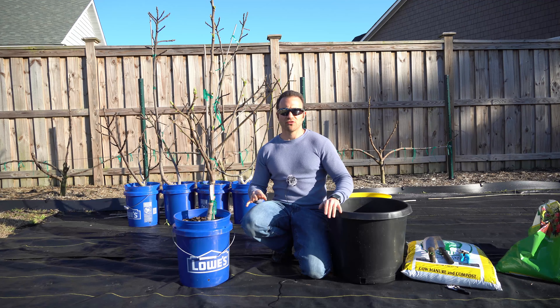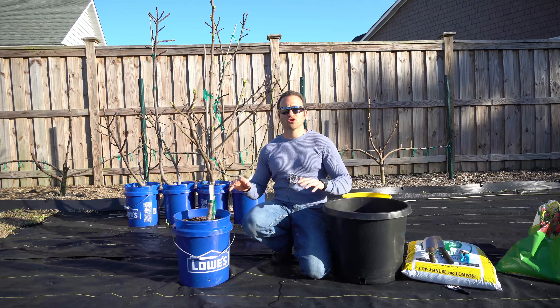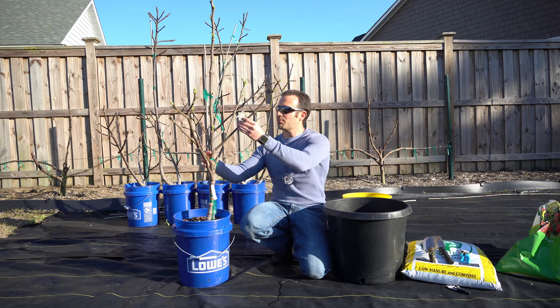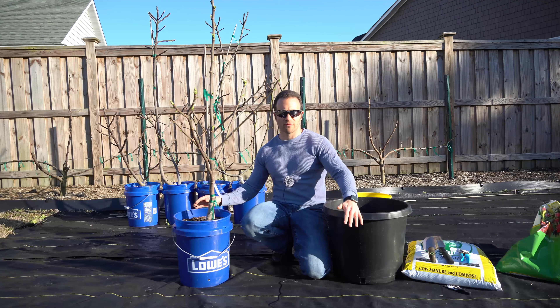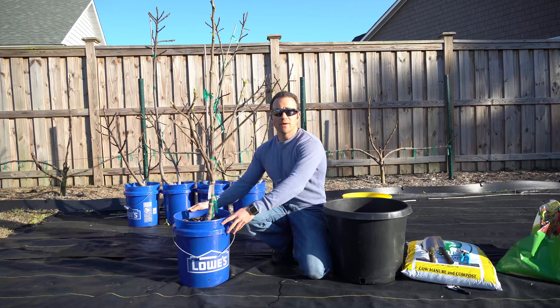Root pruning is not only mandatory for the overall vigor and production of a fruit tree but it is mandatory for the health of the tree itself. There's an old adage in business that goes, if you're not growing you're dying. This is true for trees as well. Trees naturally growing in the ground use the entire earth as a container — a tree can never outgrow the earth, so trees in the ground have an infinite amount of root space. When you grow a tree in a container, the container limits the root mass and eventually the tree won't be able to grow additional roots.